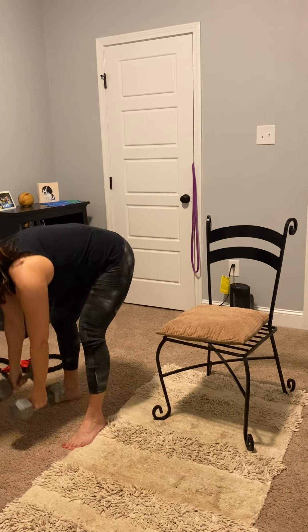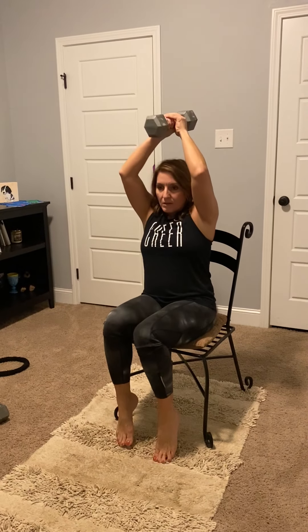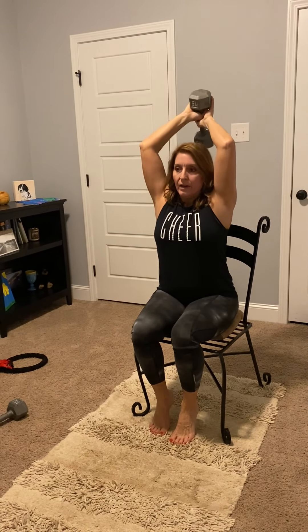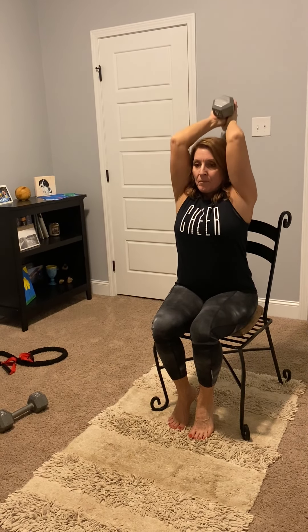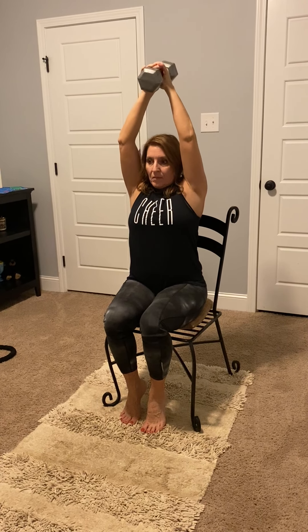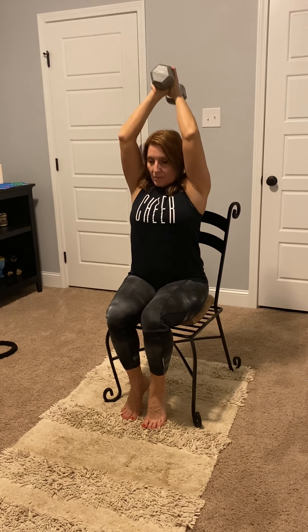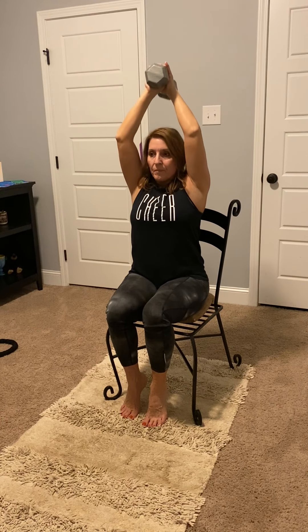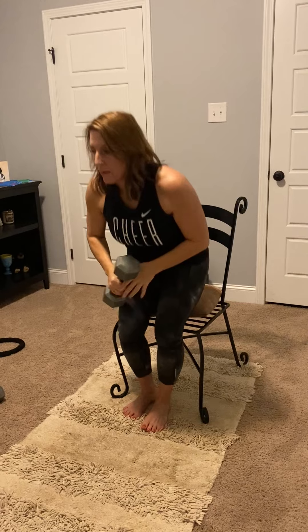And our last is our tricep extension. Put one weight down — I'll show you how to do it in a chair with the weight, and then I'll show you with the band. Sit back tall and straight, elbows together, don't let them fly open. And that was with a dumbbell.